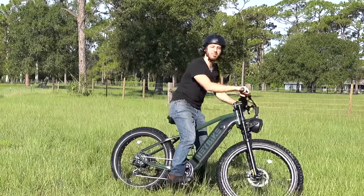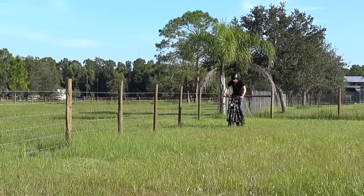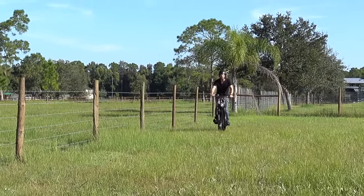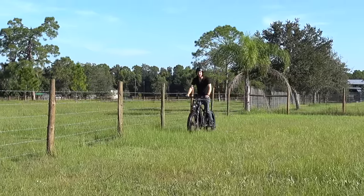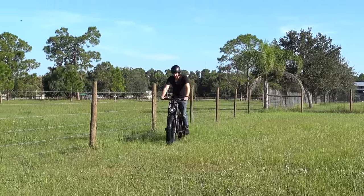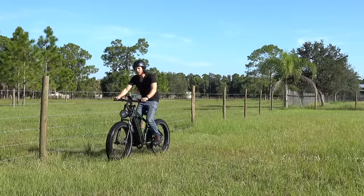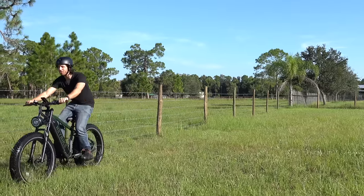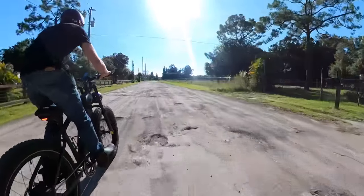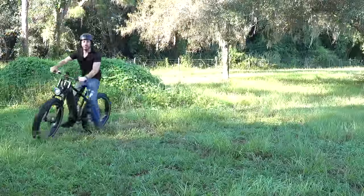Don't let anyone say I'm babying this thing — I'm putting it through its paces. The suspension is actually working quite well. That dual crown fork is pretty nice, and the big air volume in the tires is also pretty good for this type of riding. I'm in some pasture land out here that's pretty rutted out, so having this level of suspension has definitely been nice. And then also that dropper post — I can drop it down real low when I want to get the seat out of the way and get a little more technical.